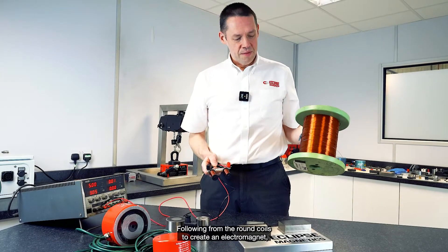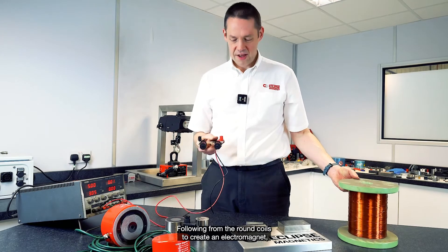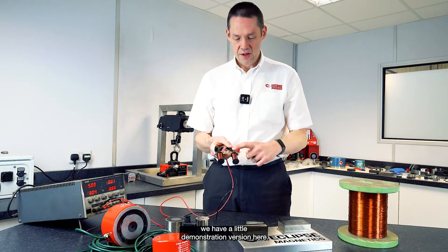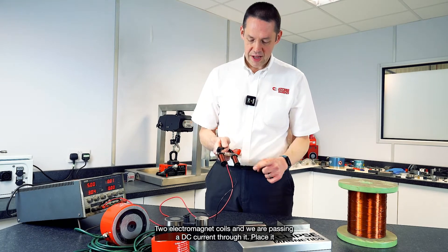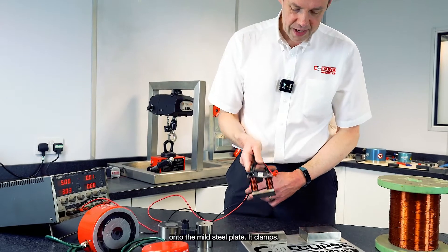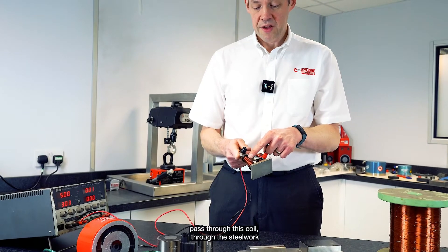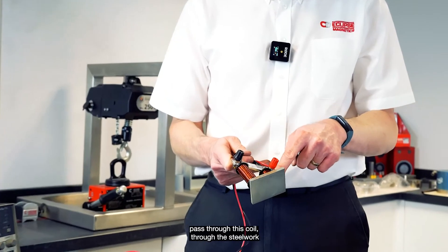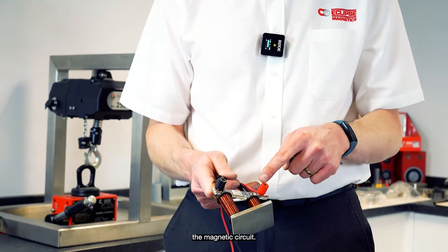Following from the round coils to create an electromagnet, here's a little demonstration version. Two electromagnet coils and we're passing a DC current through it, placing it onto the mild steel plate. It clamps — the magnetic fields pass through this coil, through the steelwork, and back around through here to complete the magnetic circuit.